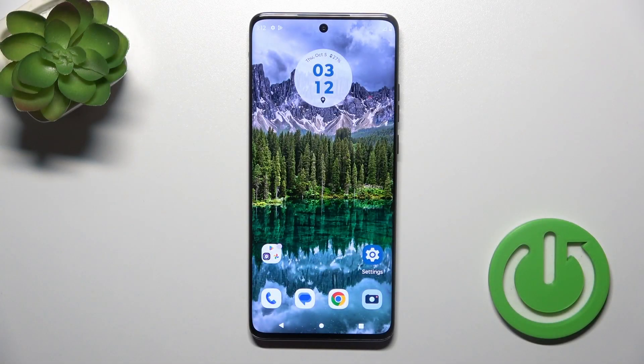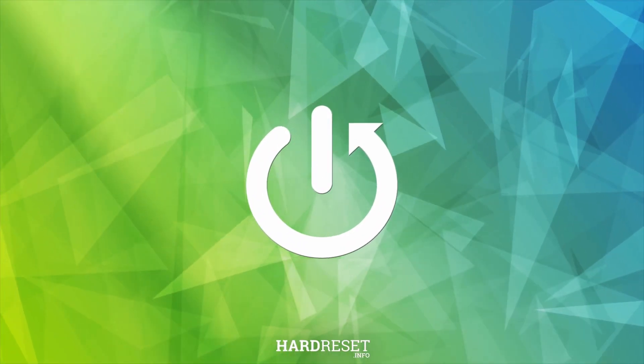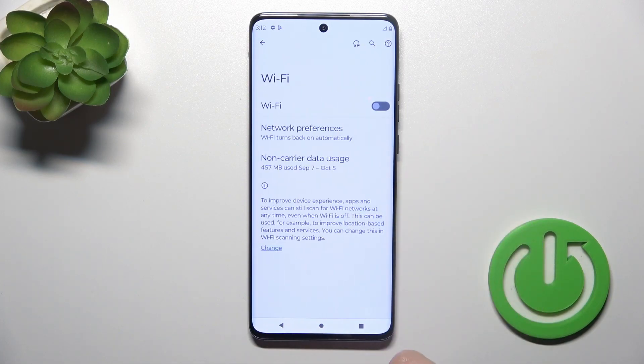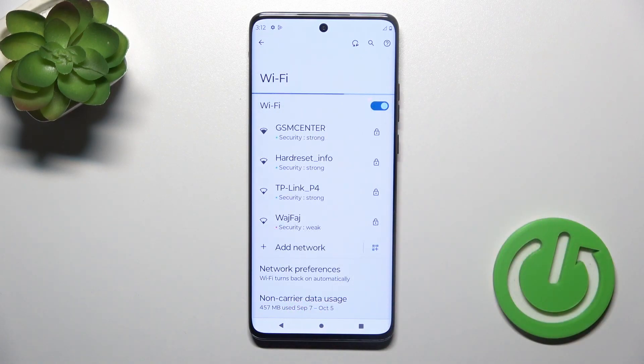This is the Motorola Edge 40 NEO and I'll show you how to connect to Wi-Fi on this device. First, open the Settings application and then tap on Network and Internet. Click on the Wi-Fi section and to activate the Wi-Fi option or to turn it on, click the switcher.